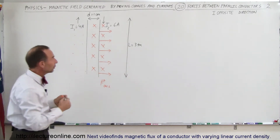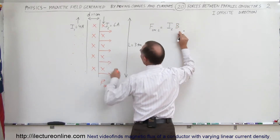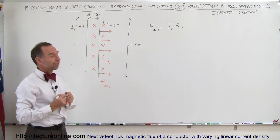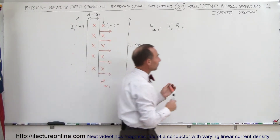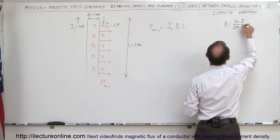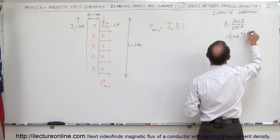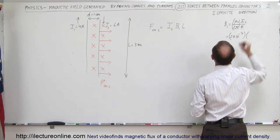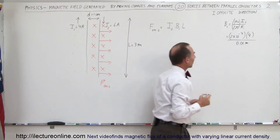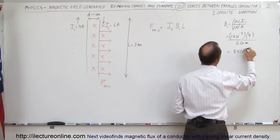What will be the magnitude of that force? The force on wire 2 is equal to the current in wire 2 times the strength of the B field caused by wire 1, times the length of the wire. Now we need to find the B field caused by wire 1, which equals mu-sub-0 divided by 2pi, times the current divided by the distance between the wires. So that's 2 times 10 to the minus 7, times 4 amps, divided by 0.01 meter, giving 8 times 10 to the minus 5 teslas.